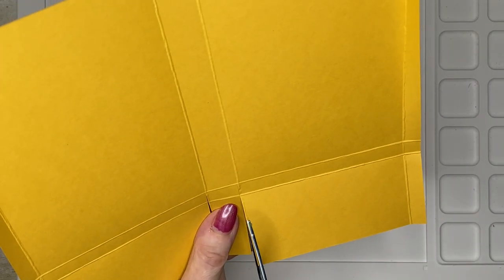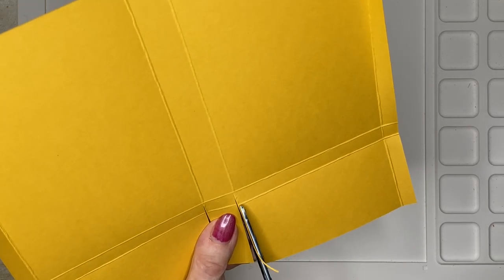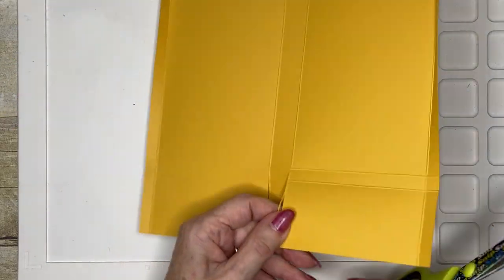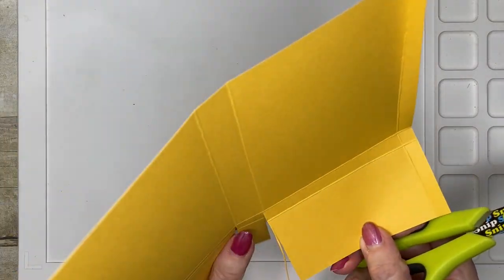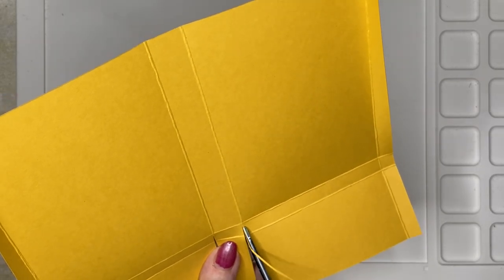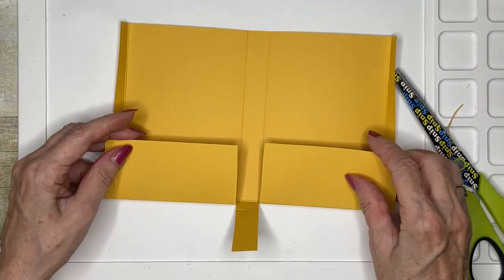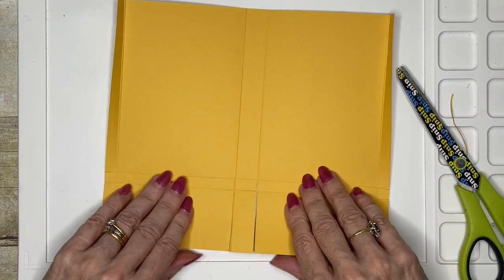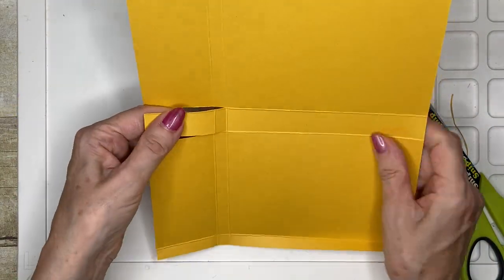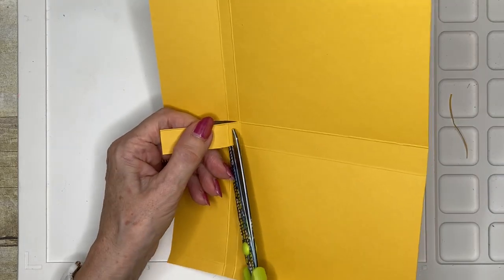I'm just going to trim a tiny bit extra off because I haven't quite hit the line there. Now, you're probably used to putting a little wedge cut on your corners when making boxes — we're not going to do that here, because we want our corners to be nice and square. I'm just going to cut off this piece from there to that first score line.